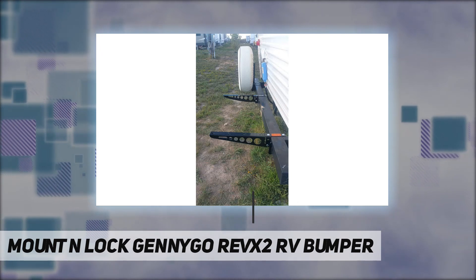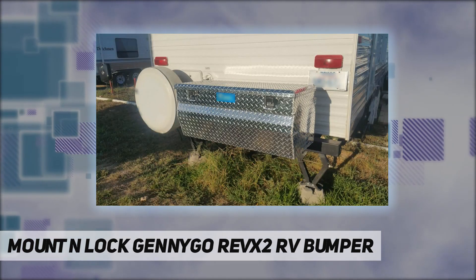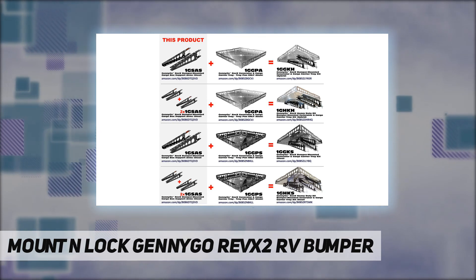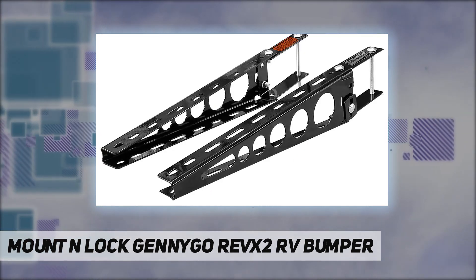Easily mount your favorite cargo or toolbox to your RV bumper. Add more sets for more capacity. Each set of steel supports carries 200 pound-feet when rigidly mounted to a box or tray. Made in the USA using high quality metals.